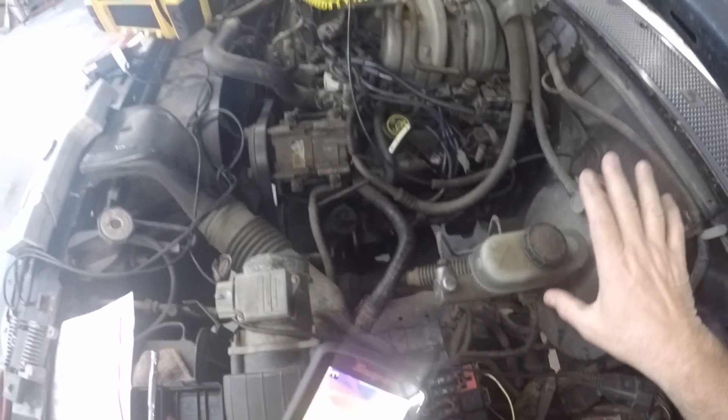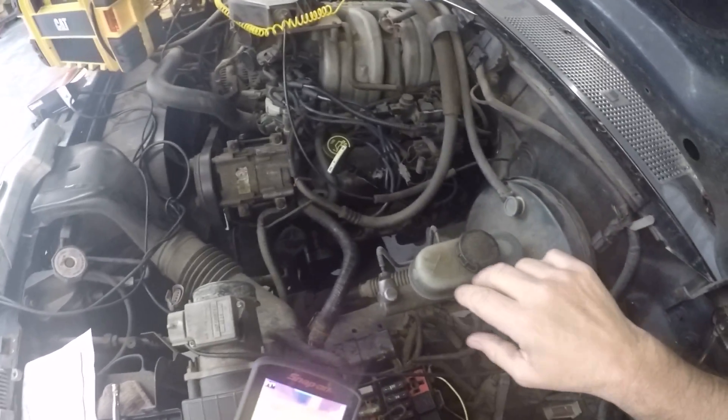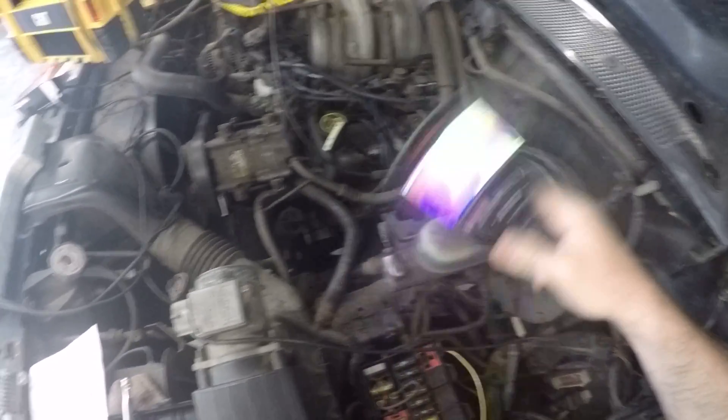Diagnostics were achieved quickly. This wasn't a two-hour diagnostic routine or an hour and a half — it was spot on with the meter. We were able to see it with the thermal image: where the heat was, we went right to it.